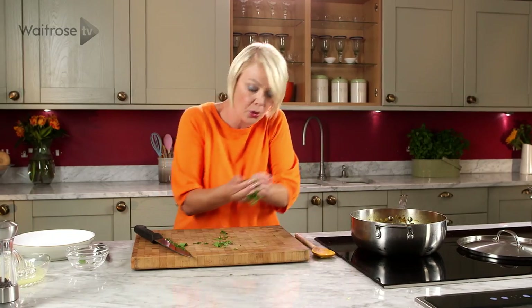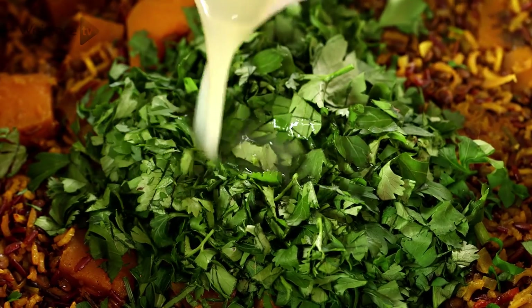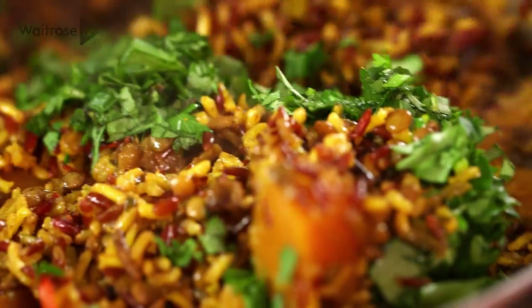Pop those on top. I've also got some freshly squeezed lime juice here — the juice of a couple of limes — in that goes, and then just give it a light stir together and we're ready to serve it up.